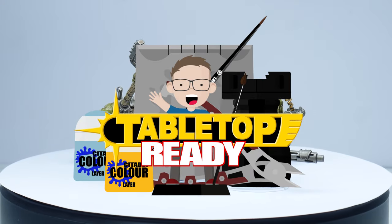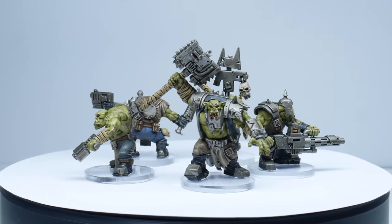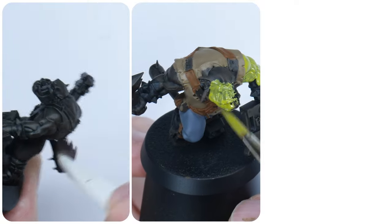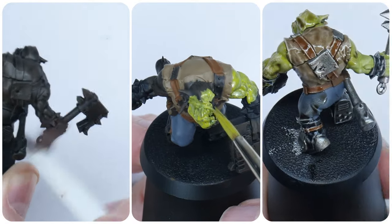Welcome to Tabletop Ready. My name's Michael and I'm going to show you in this video how to quickly and easily paint your Orc Boys. I'm going to show you step by step using Citadel products the techniques and fundamentals to get your Orcs on the tabletop.